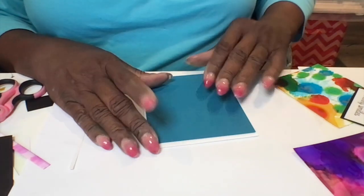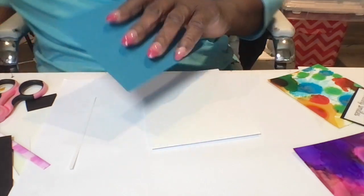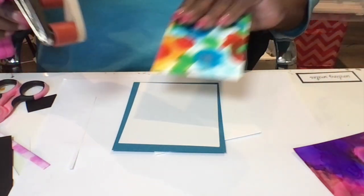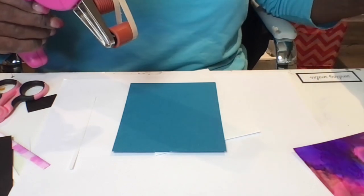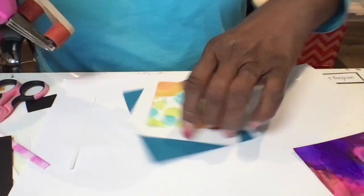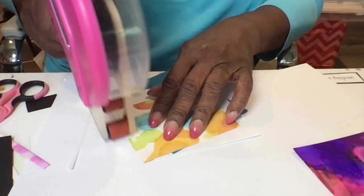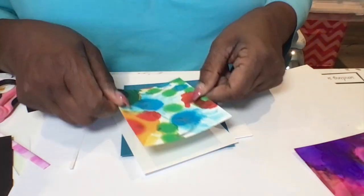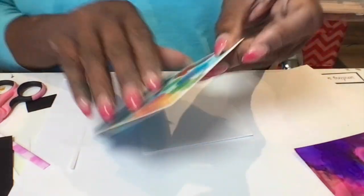I cut the blue out a little smaller than the actual card so that it would have a little white trim around it. And what I'm going to use is some double sided tape with my ATG tape gun. I'm going to use that to apply it to the card stock to apply each one. I also have a small piece for the front as well for the label or the sentiment on the card.